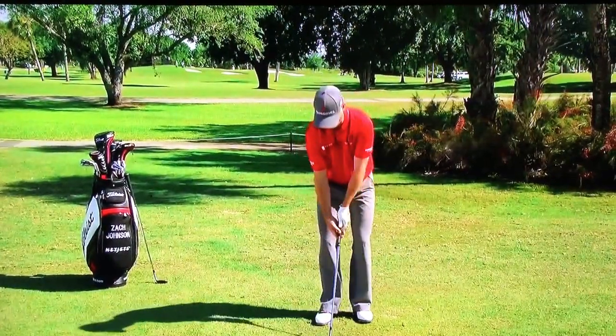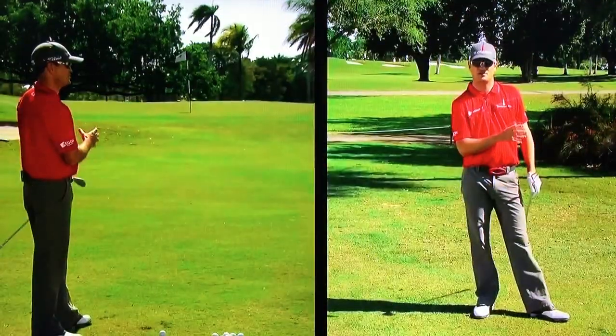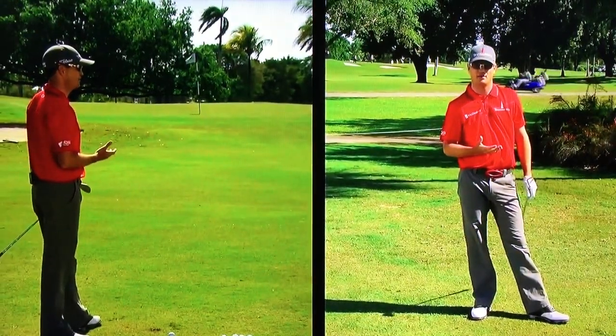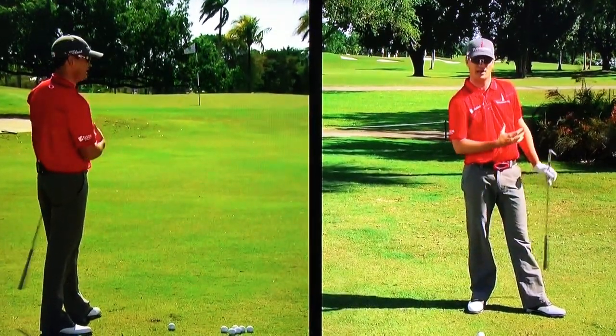Like I said, I've got about 40 yards, and the most important thing here is to try to pick out where you want to land it. Don't focus on exactly where the ball's going to end up, but where you want to land it.